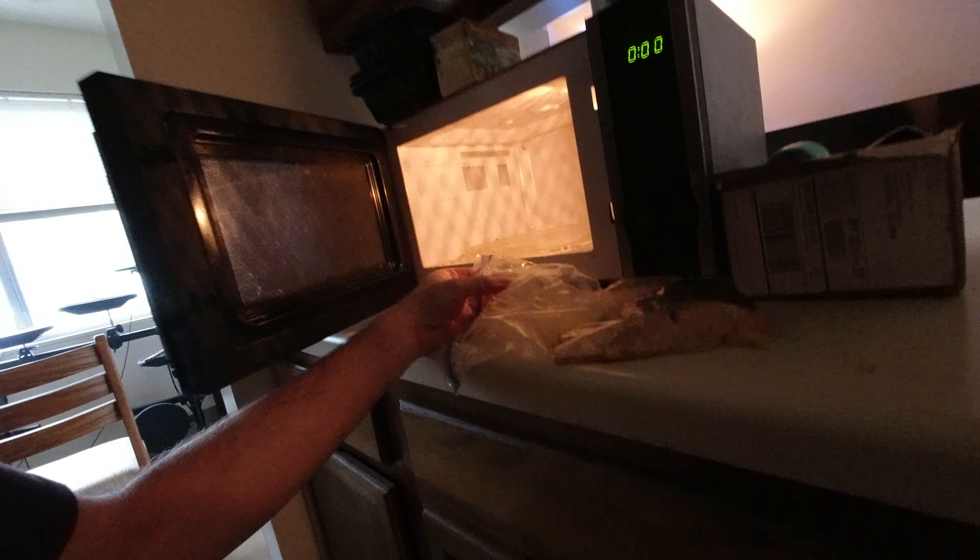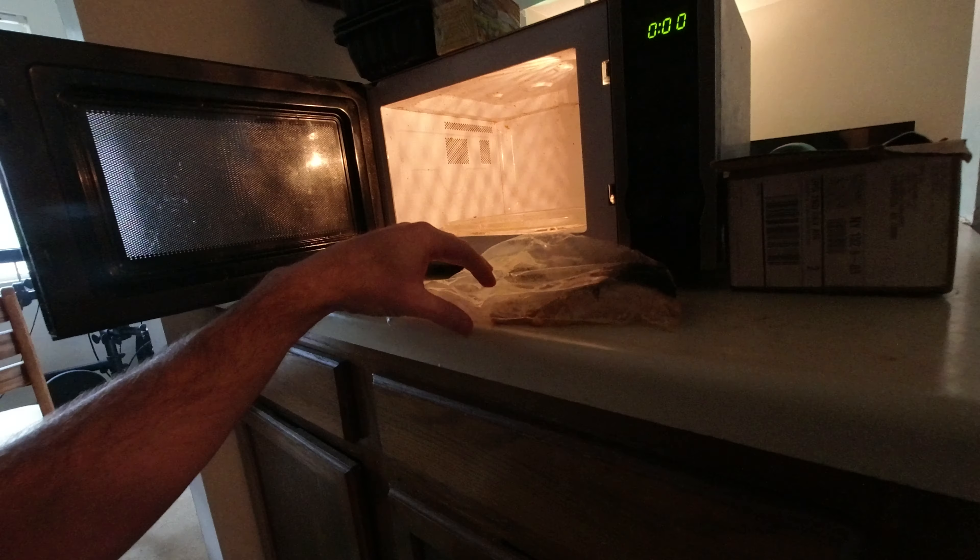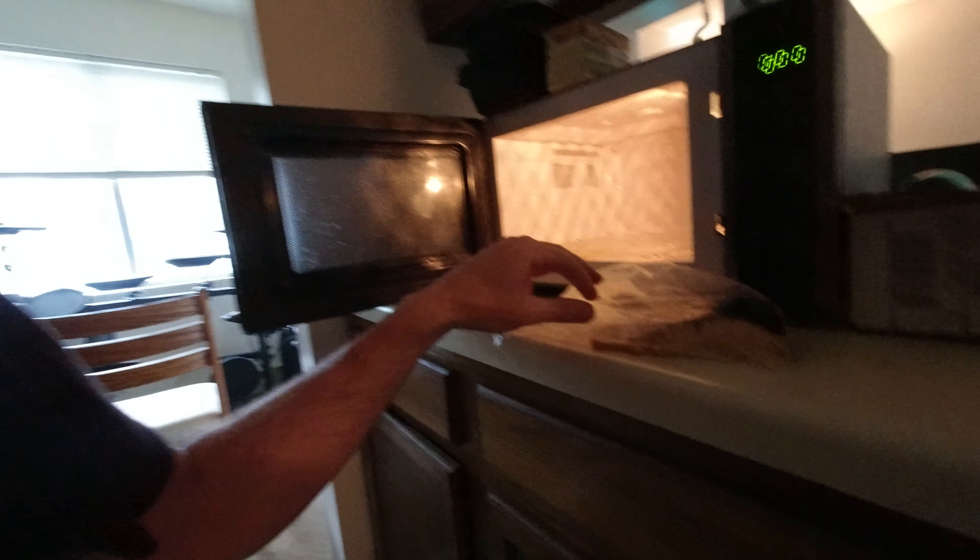If you want to cook salmon in the microwave, all you do is pop it in a Ziploc bag for five minutes and your salmon is good to go. It comes out looking just as good as if you pan fry it or bake it — it comes out amazing.